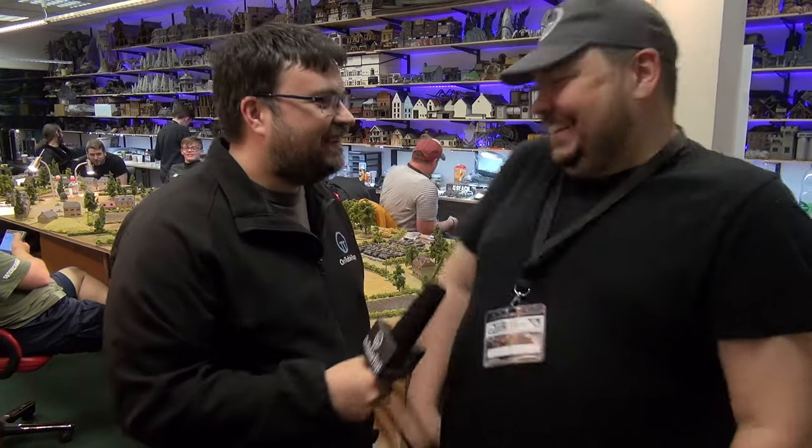We've reached the end of Saturday here at the Flames of War D-Day Bootcamp. What a day it's been. It's been amazing. The bootcamp has caught up with me — three weeks of intensity has caught up with me.